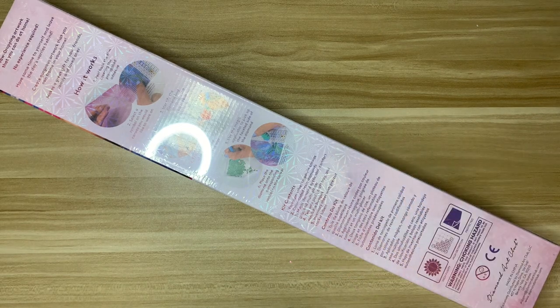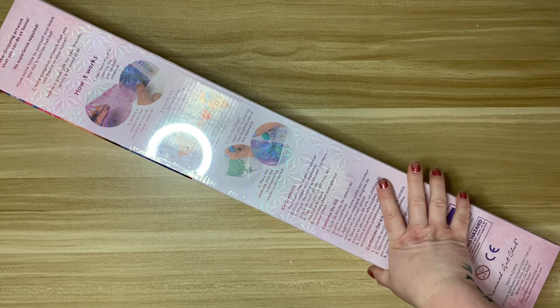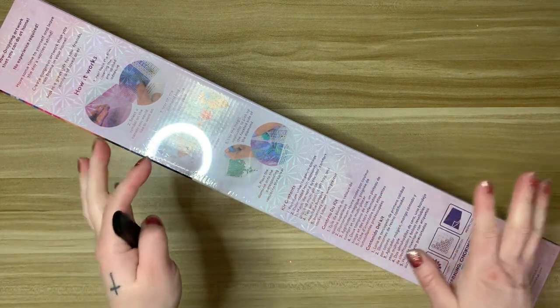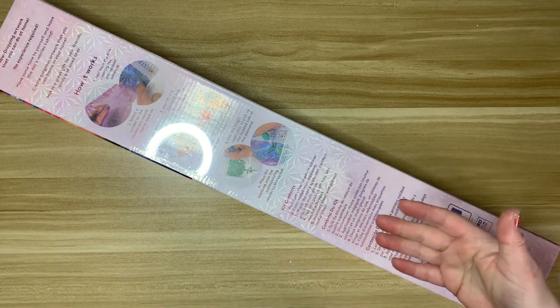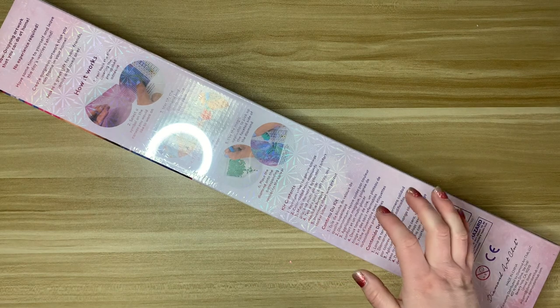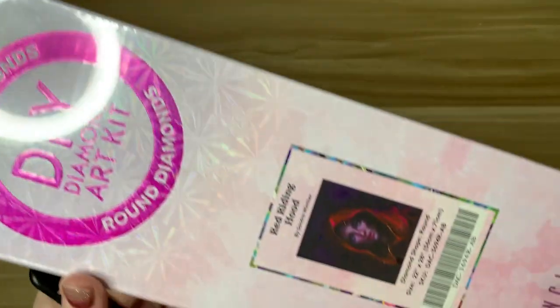Hi everyone, welcome back to my channel. Today I'm here with another Diamond Art Club unboxing. This is a somewhat new release — a couple weeks old by the time I'm filming this, so it's new but not super recent. I'm excited about this but I also have some questions, so let's get right into it.